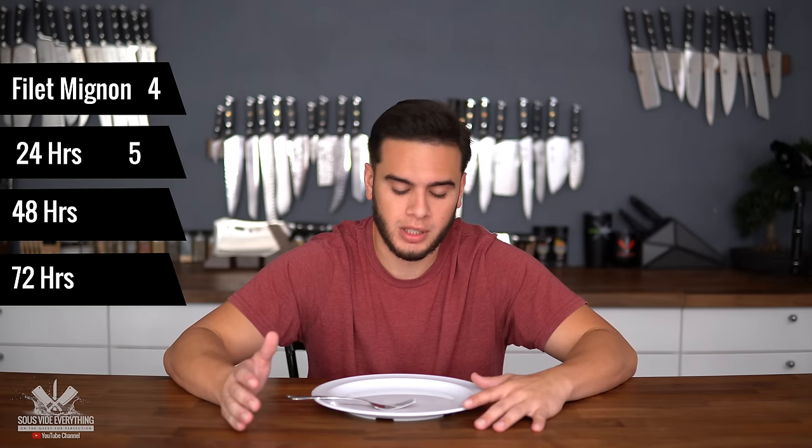The tasters gave their final ratings. One taster: 'The first one I give a four, the second one a five, the third one a three, and the fourth one was disgusting.' Another: 'The first one gets a five, the second a three and a half, the third a solid two, and the last one was negative 55,000 — it was horrible.' A third taster rated them five, four, three, and dog food — 'Don't eat that, throw it away, it's bad.'